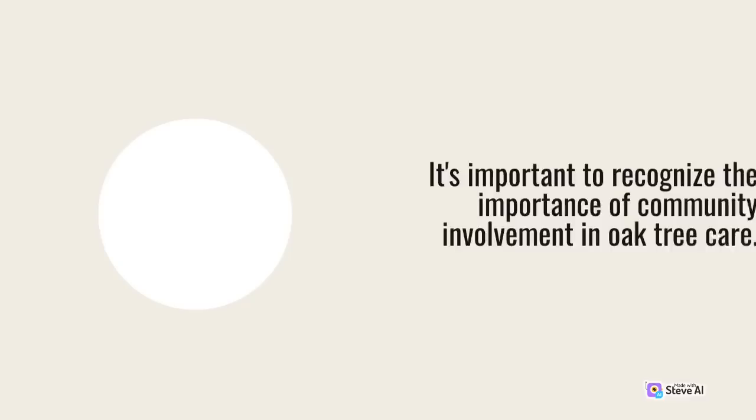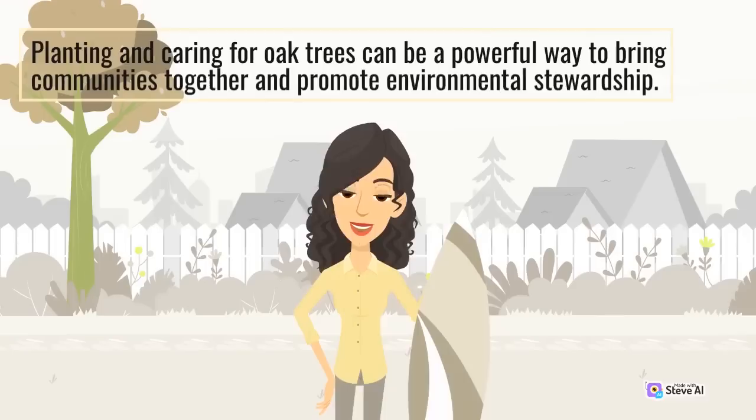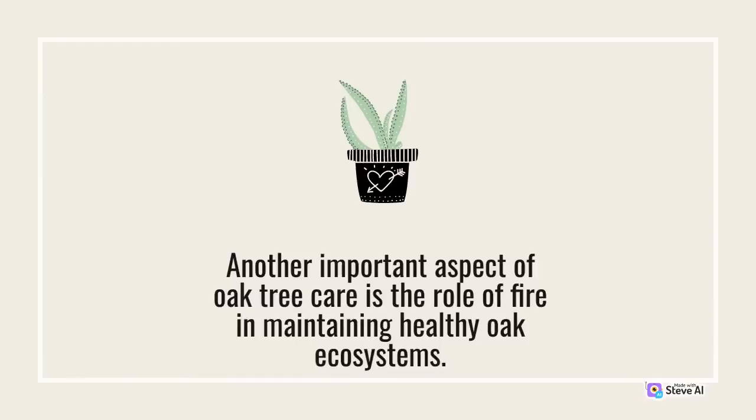It's important to recognize the importance of community involvement in oak tree care. Planting and caring for oak trees can be a powerful way to bring communities together and promote environmental stewardship. By involving community members in tree planting and care, we can build a sense of shared responsibility for the health and vitality of our urban forests. Another important aspect of oak tree care is the role of fire in maintaining healthy oak ecosystems.